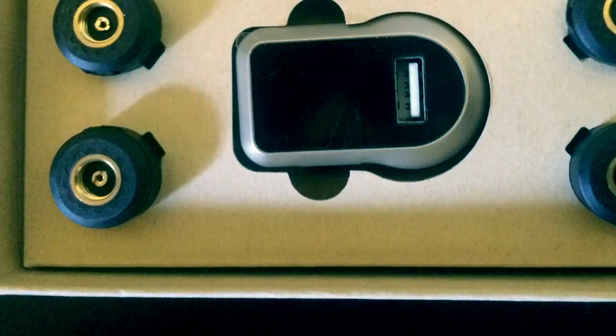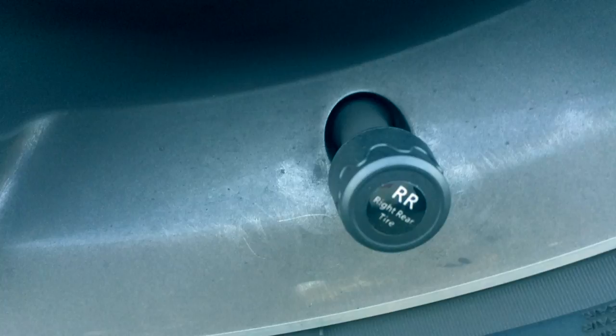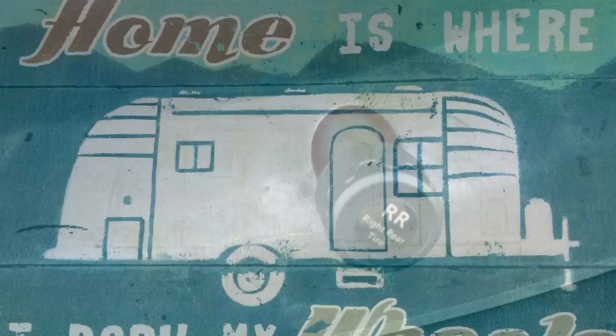It comes in a nice small package and is really easy to install. It just takes a couple minutes overall for not only the installation but also the system setup for the main display. Here's a look at how it looks on each of the tire stems. We'll be right back.